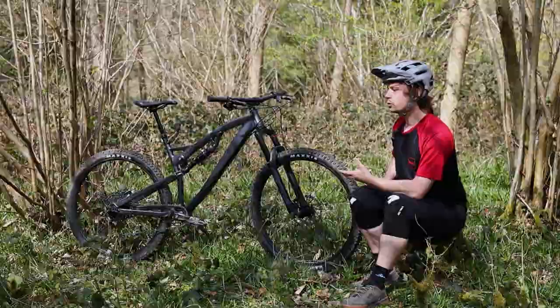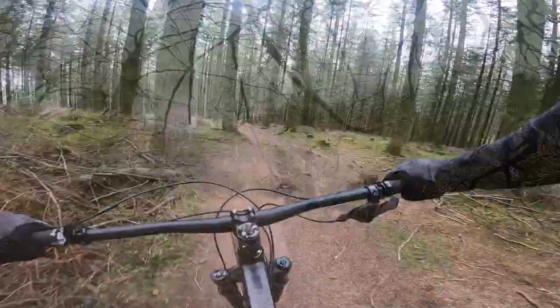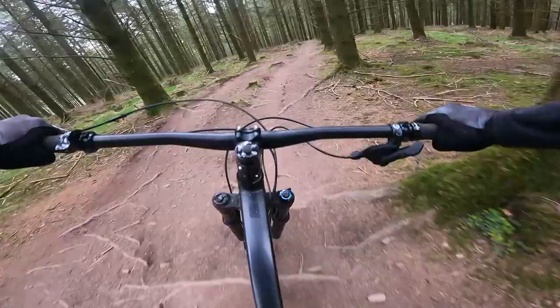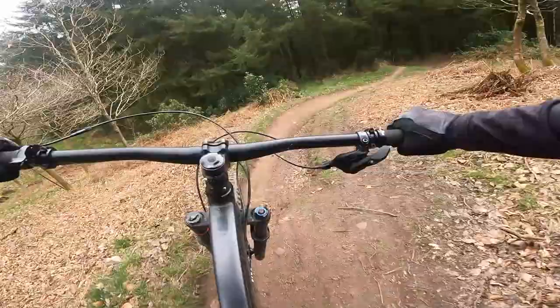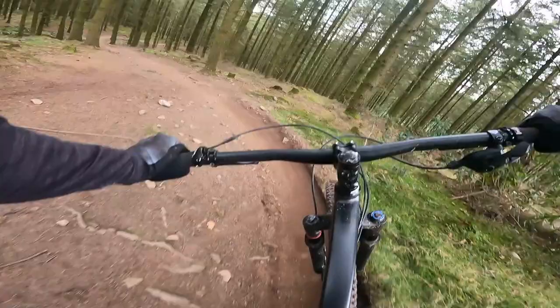The suspension is quite an interesting point on the MTR 8.9. Most of the time the RockShox 35 Gold RL works reasonably well — it soaks up small bumps and offers a reasonable level of support. However, once you get into fast, repeated hits, it starts to feel really harsh. This harshness was somewhat remedied by winding off some rebound damping, but I never found the perfect balance between too harsh and too springy, and I found myself really holding back in chunkier sections just to stay composed. Thankfully this fork does take bottomless tokens, so popping one or two in should help by making the fork more supple at the beginning of the stroke.